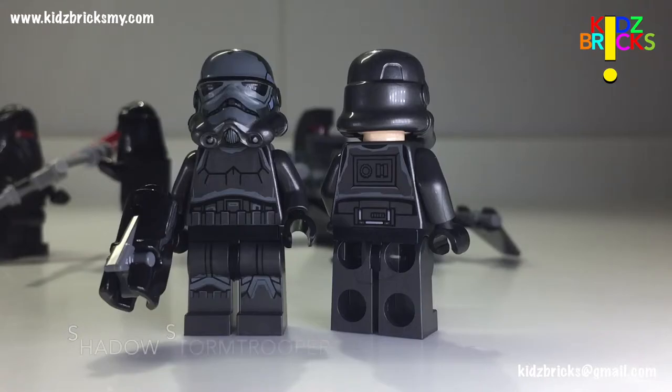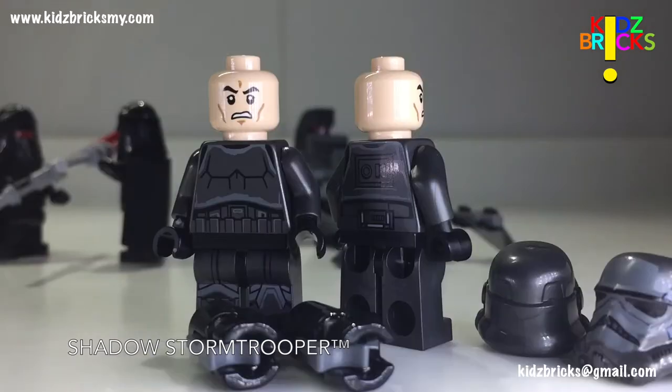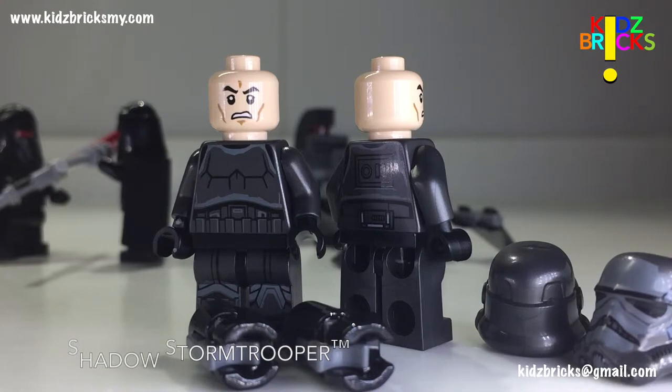Let's go with the Shadow Stormtroopers first. It's the same design as the White Stormtrooper but similarities end there. I reckon that the use of Gunmill Grey base colour is an excellent choice. Not only does it give a shadowy figure look, it also complements the gradient printed on the torso. You do get the generic clone angry face. Compared to the stud shooters, the old school guns and blasters are much more appropriate.